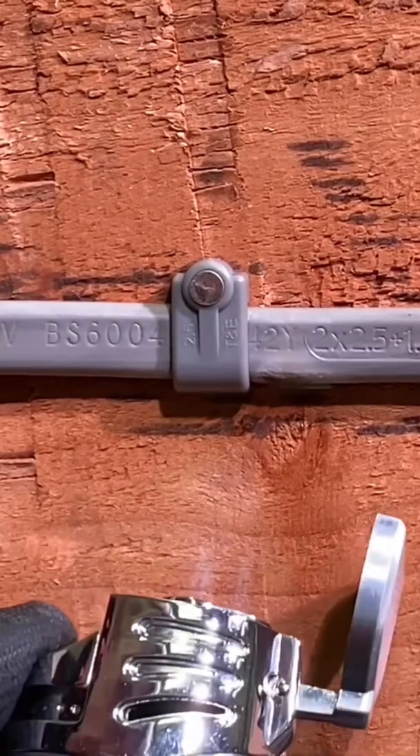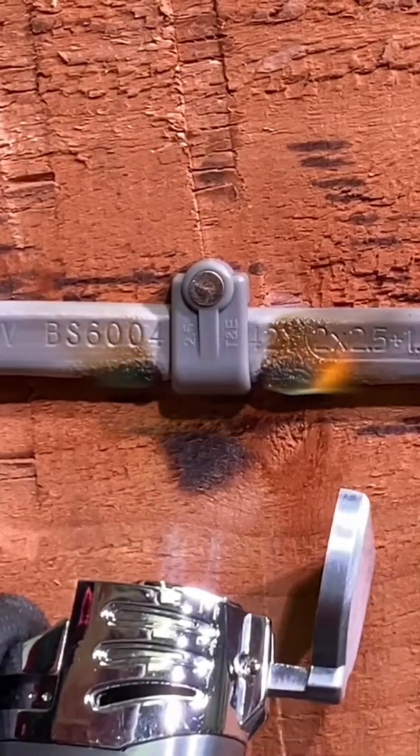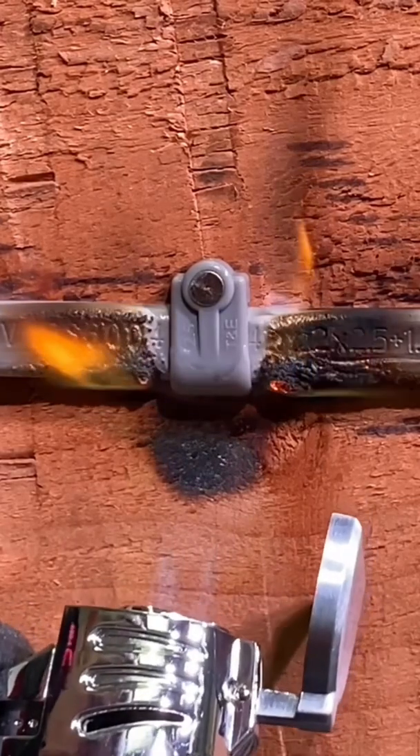Let's look at what happens to a plastic cable clip in the event of a fire. I think it's any excuse to get that blowtorch out again.